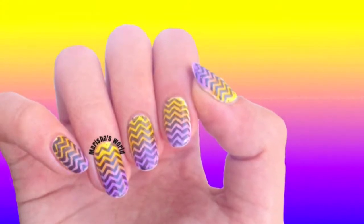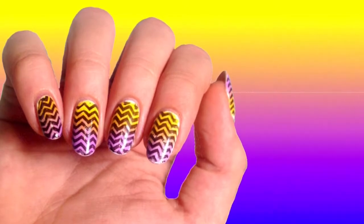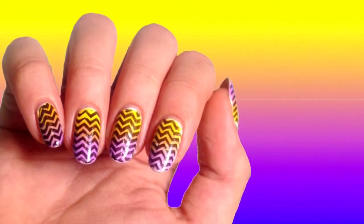Hi ladies, it's Marisha, welcome to my world! Today I'm gonna show you how to create this beautiful design. Before we start, if you're new on my channel please subscribe if you haven't already and click the little bell. Now let's begin.